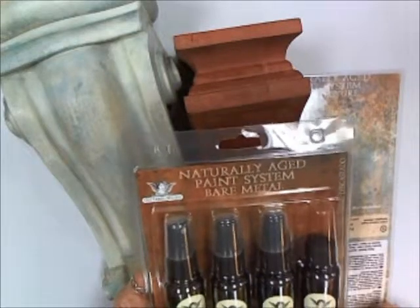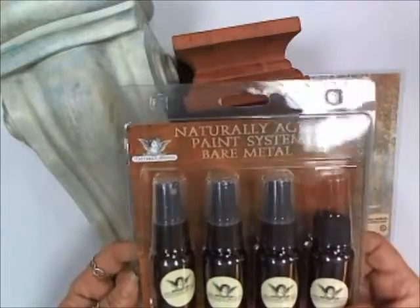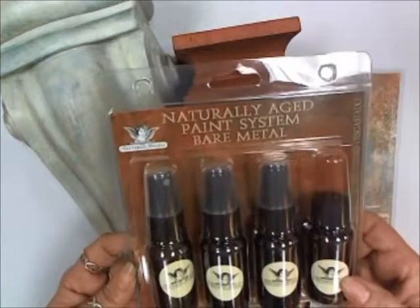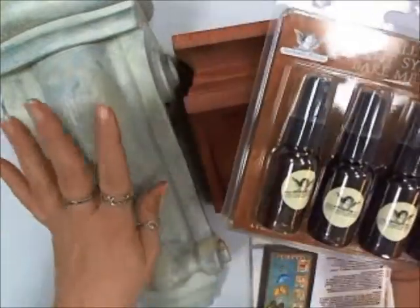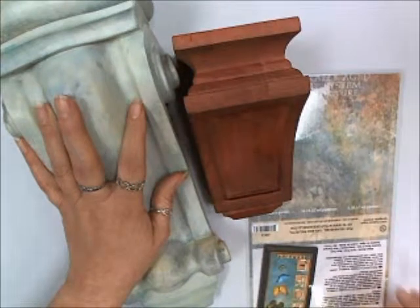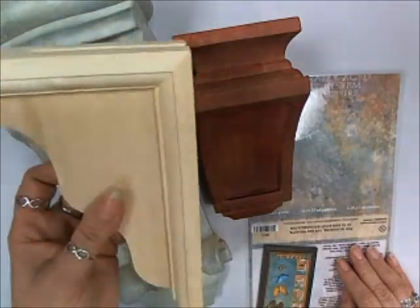Hello, my name is Candy Rosenberg and I am thrilled to show you how to use the Tattered Angels Naturally Aged paint systems, which is a combination of their mists and glazes to create these beautiful, unbelievably beautiful faux finishes on paper and other surfaces such as wood. We have these beautiful corbels from Wood Crafts that I'm going to show you — the ones I've already created with this system — and then I'm going to show you how to use this system on these wonderful decorative brackets.